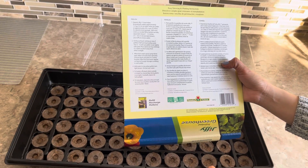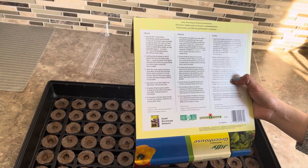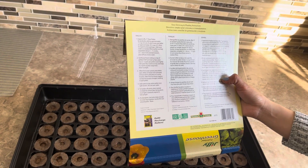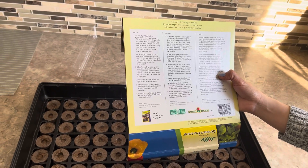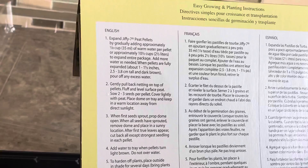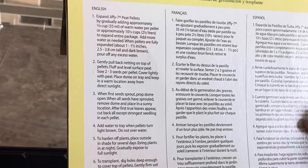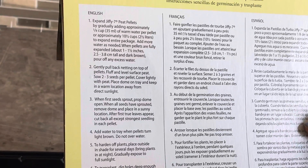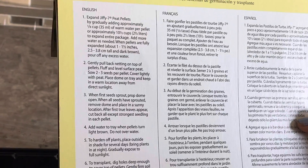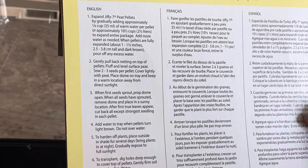Expand Jiffy peat pellets by gradually adding approximately one eighth cup of warm water per pellet, or approximately ten and a half cups to expand the entire package. Add more water as needed. When pellets are fully expanded — about one to one and a half inches (2.5 to 3.8 centimeters) tall and dark brown — pour off any excess water.